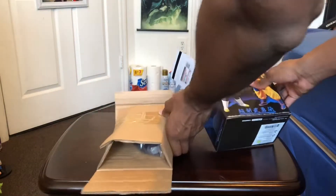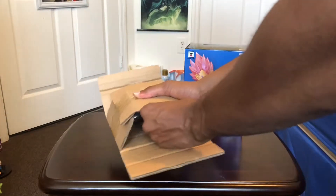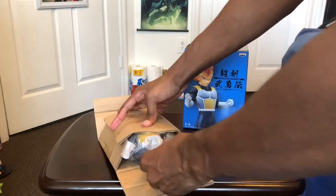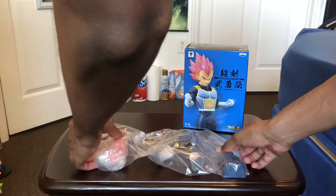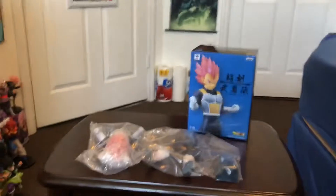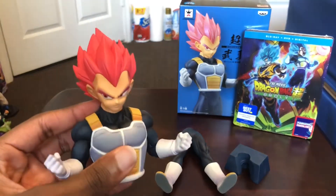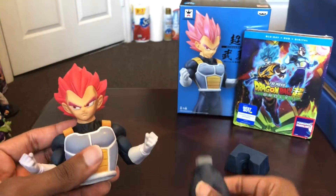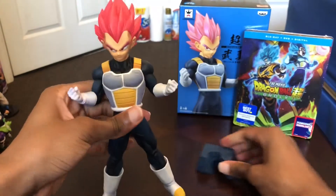This is how it looks like when you unbox it — you get this guy right here. When you open the bag you can see you get the upper body of Vegeta, his lower body, and then the figure stand. Now that we have him out of the plastic you get a better view of how he looks. Once again, this is his upper body, this is his lower body, and then you have the stand right here.